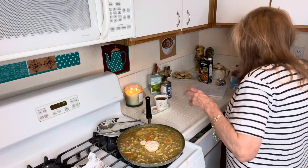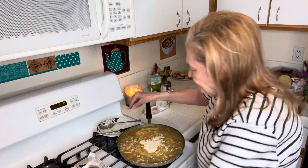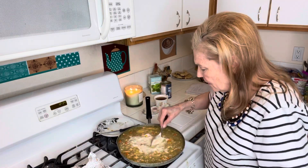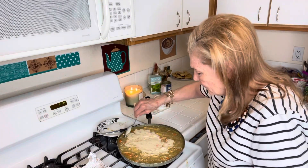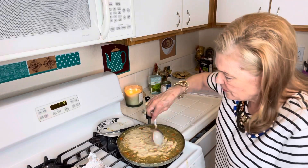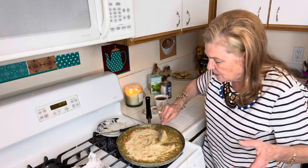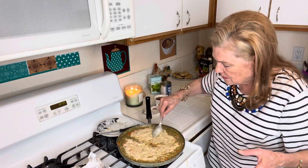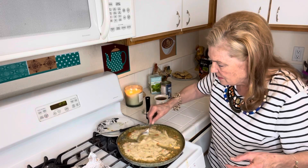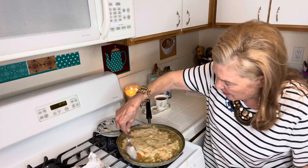I have a little evaporated milk left. This is a lot, but if you eat two cups, that is a lot. See how it's like a nice thick chowder and you've got your potatoes.